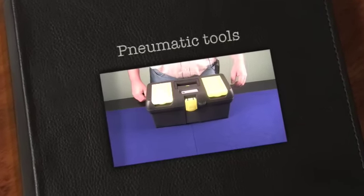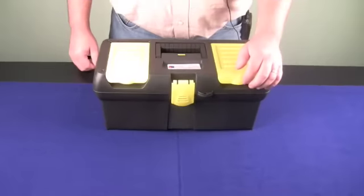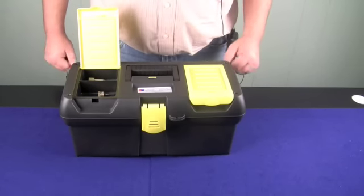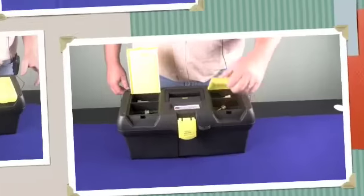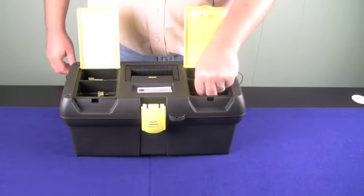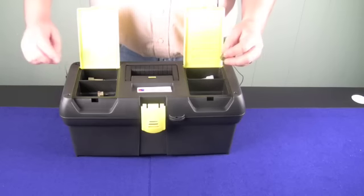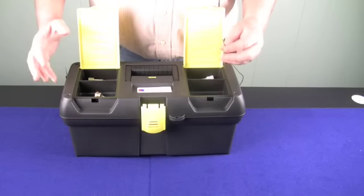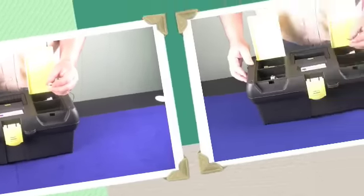If you work on pneumatic controls, you know that sometimes you can get out to the job and not have the tools that you need. If you're like most contractors, you find that you work on multiple manufacturers' pneumatic systems. When you get out to the job, you need to have a variety of tools to help calibrate. What Stromquist has done is come up with a tool kit that will have the versatility that you need out there in the field.